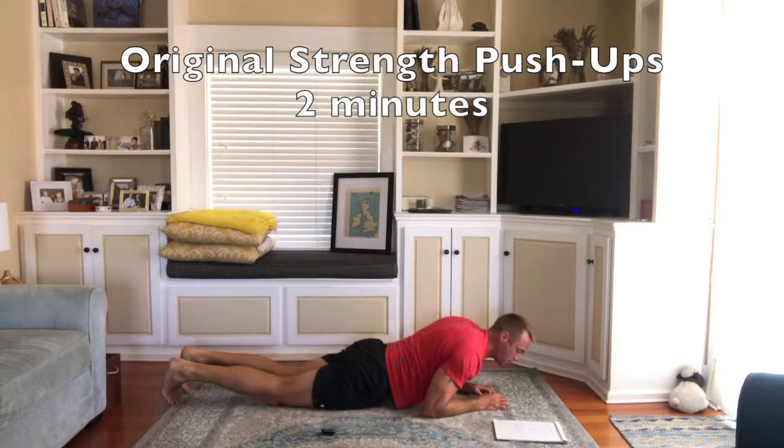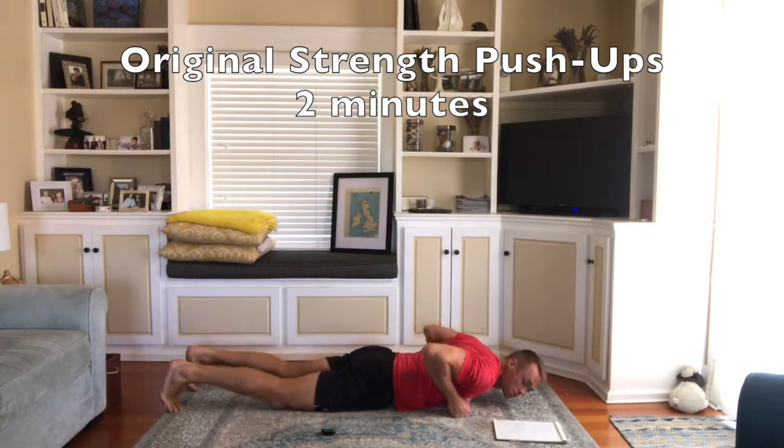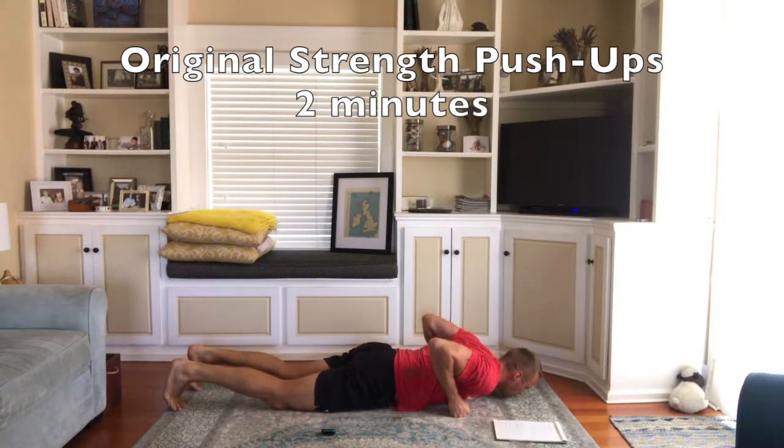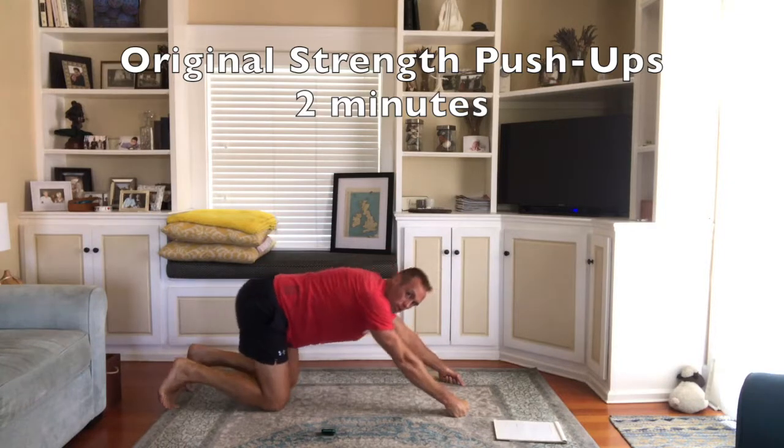Okay, so you start in this position, or you can do fists. Your fists are underneath your shoulder. Then you push up to your six point position and then you push back.